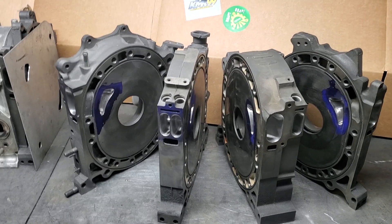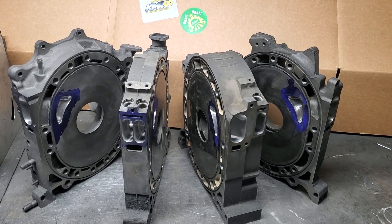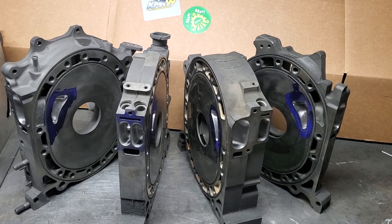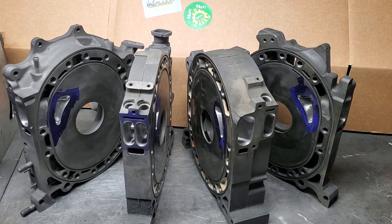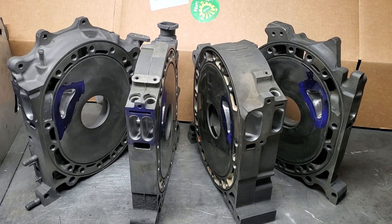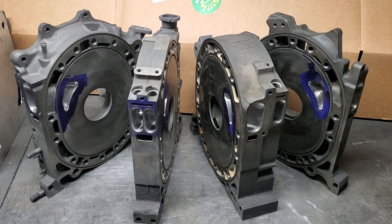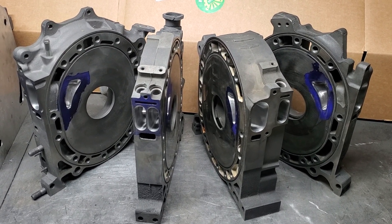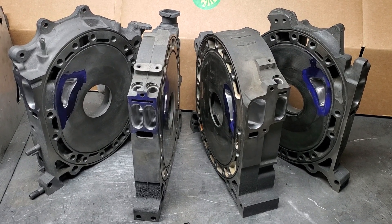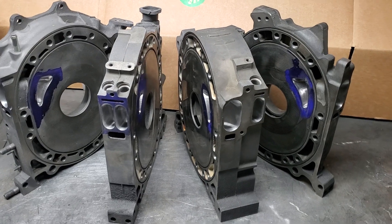These blocks are getting more and more rare, and in many cases we're subbing in either 13b Cosmo or 13b FD3S components to complete these blocks. As they get more rare, the price goes up. Even the motors I'm running in my Formula Drift car — at this point the rarity versus the reward is getting difficult to race. In the long run I'm going to move to a four-rotor because you can use pretty much all 13b components. But here is a classic cast iron 20b.